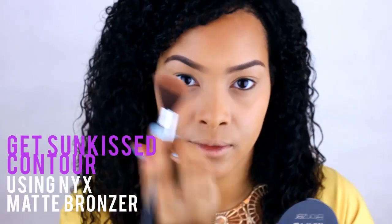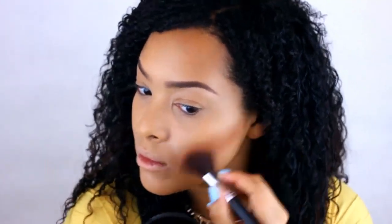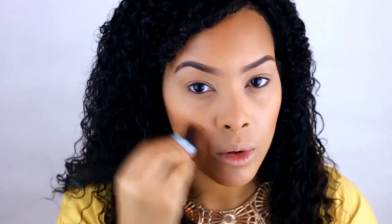When it comes to bronzer, I like to use a matte bronzer to contour. It will really give you that nice glow and sun-kissed look, as well as that nice chiseled look. You want to also use it on your forehead, since the sun usually hits there when you have a sun-kissed look, so you want to get that overall effect.